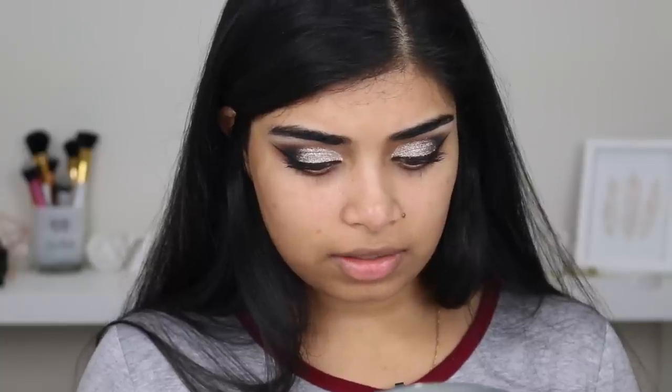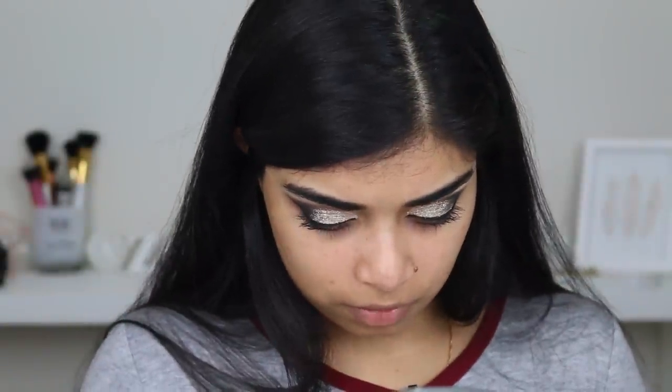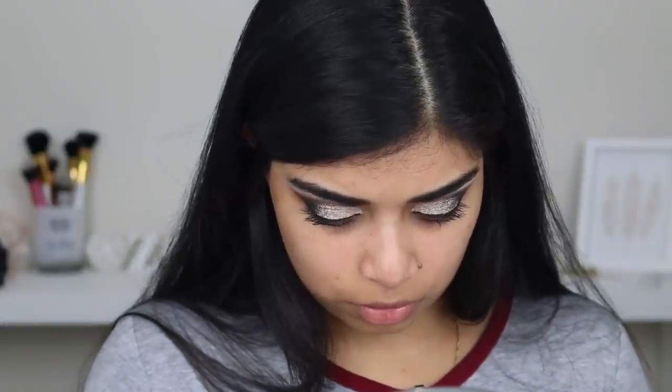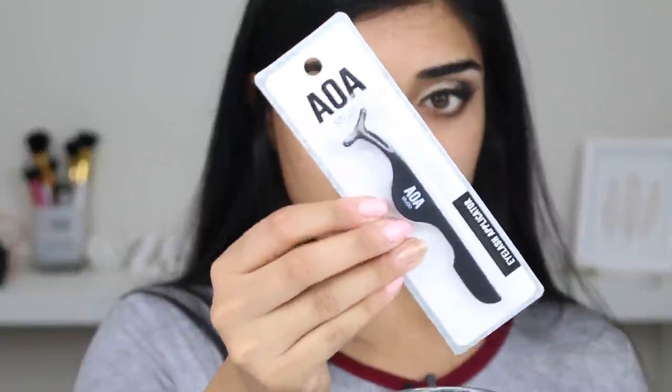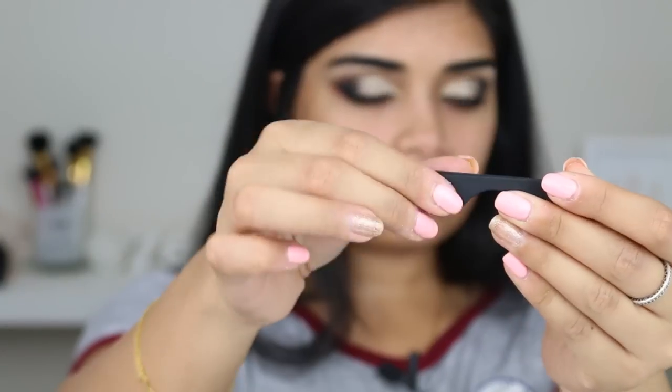For lashes today I'm just going to use the Morphe Full Tin lashes. They're really wispy and fluttery — not too crazy for all day since I am going to work. They also sent me a little lash applicator. I've never actually used a lash applicator — I always just use tweezers. It feels like the NARS packaging, you know, the soft touch.